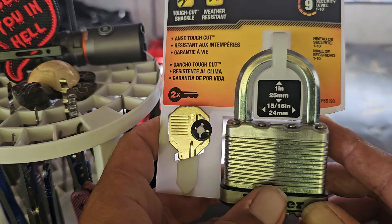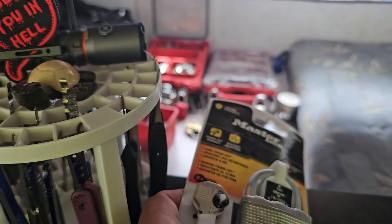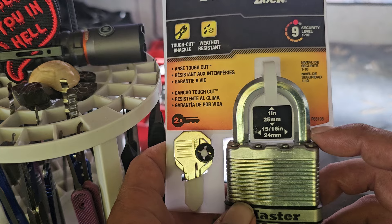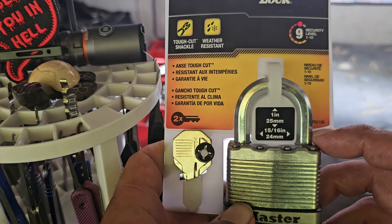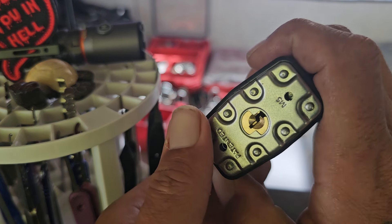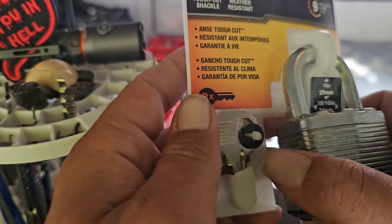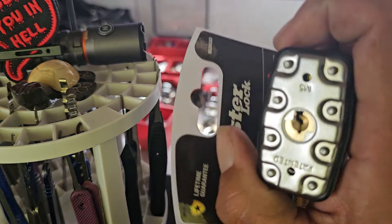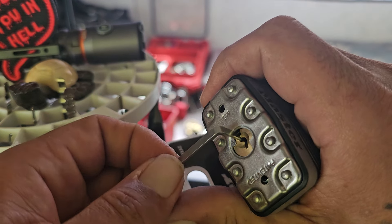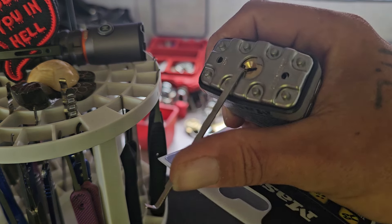I had to go to Ace Hardware today and picked up this Master Lock because I don't really have any Ace-branded locks. I got one of these because every time I see these 'Security Level 9 out of 10' ratings on Master Locks, I needed different locks to mess around with. As you can see, it's still in the pack - I haven't looked at the keys, I haven't done anything with this lock at all. Let's see, should I try to rake it or pick it? I'll try to rake it first and then try to pick it.